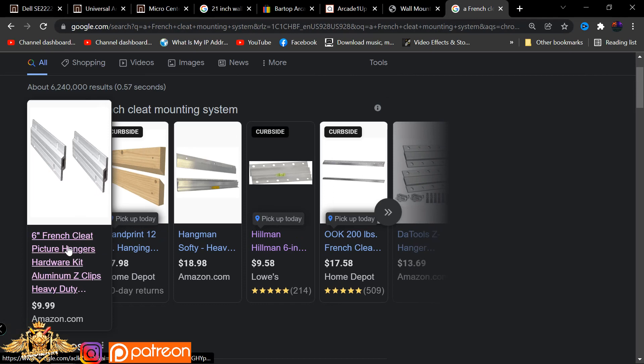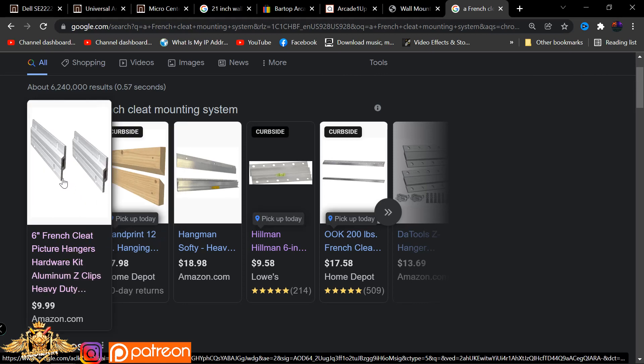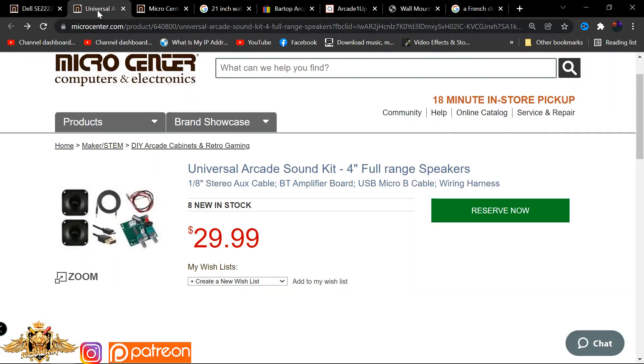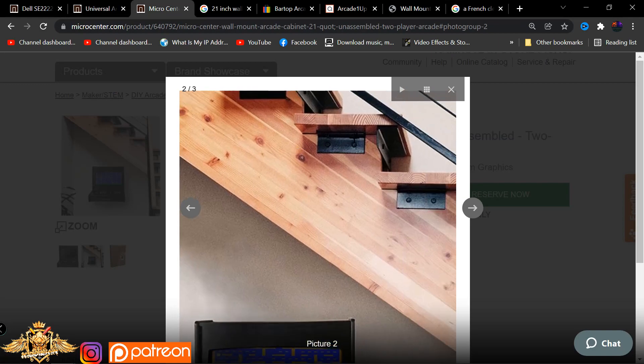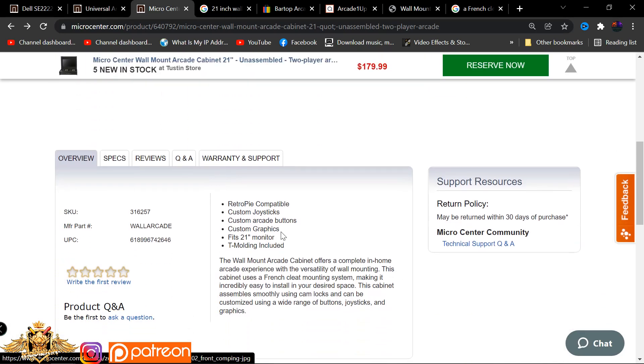This is a picture of what it will look like when you connect it to the wall - something very similar to what you can find at Lowe's or Home Depot or any other place. Everything comes included in the box except speakers and a TV. This fits up to a 21-inch monitor, fully unassembled. It does come with buttons, t-molding, custom graphics, arcade buttons, and joysticks. It is RetroPie compatible, and with additional adapters you can hook up your Nintendo Switch or your Xbox unit.